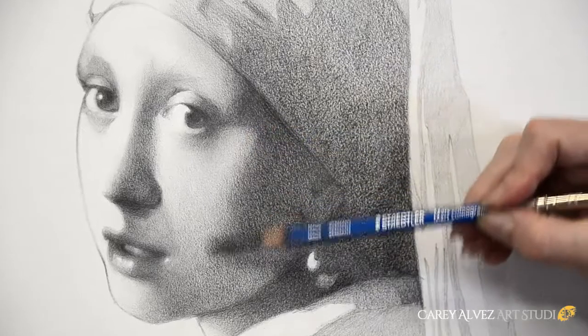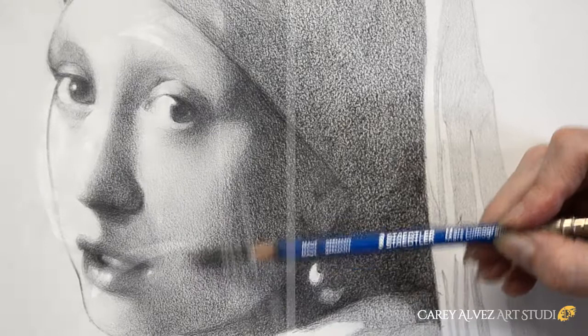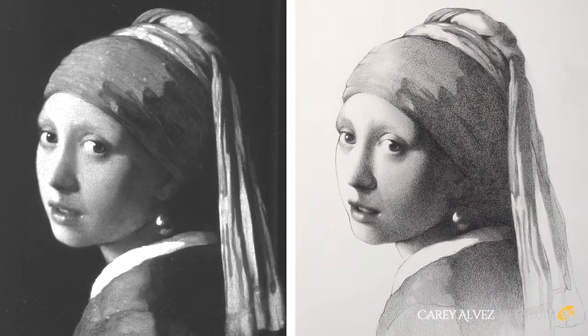Most people will tell you that making a drawing like this takes years of practice. Using my method, my students working with me one class a week are drawing like this in eight weeks. And you can too. Hi, I'm Carrie from Carrie Elbez Art Studio and let me show you how it's done.